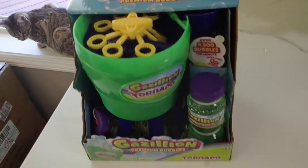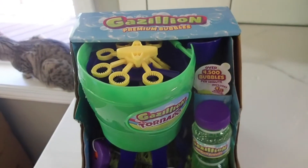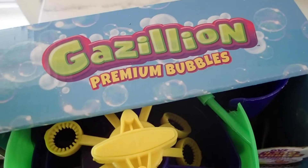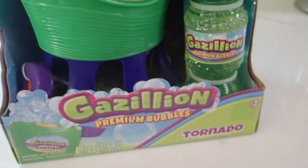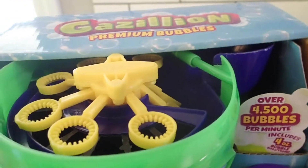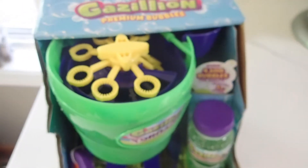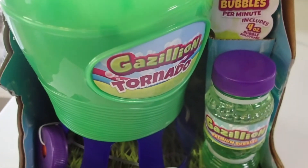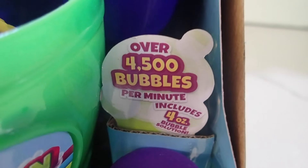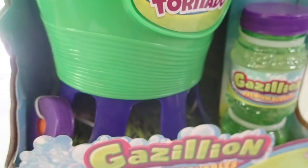We've got a sick kiddo today so we went to the store and picked up a bubble machine. It's the Gazillion Premium Bubbles Tornado, and it comes with a small pack of bubbles. It's supposed to produce 4,500 bubbles a minute — every single bubble machine we've ever gotten has been subpar, so we're going to take this out there and give it a shot.